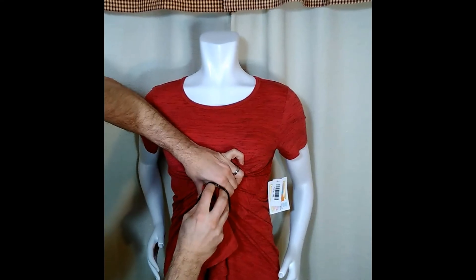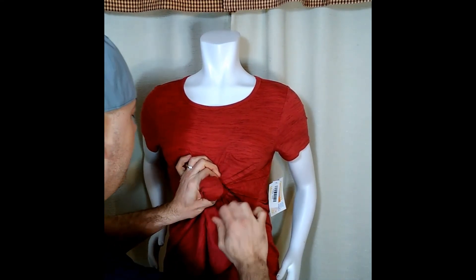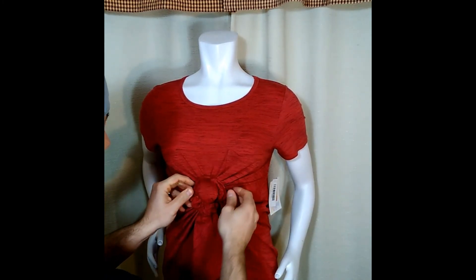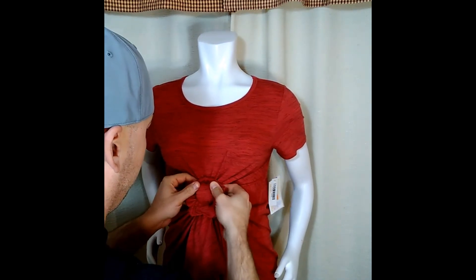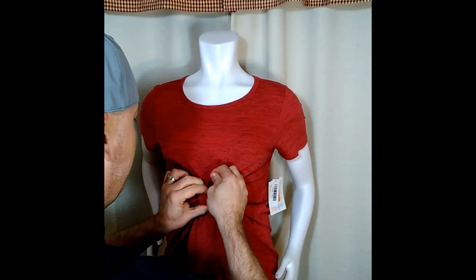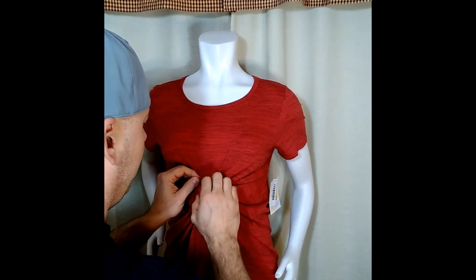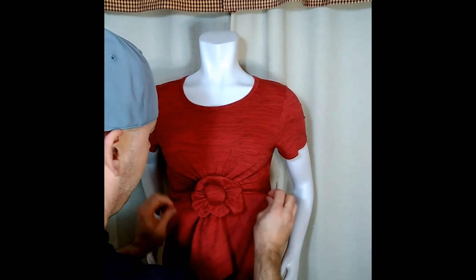Take your second tie and then go ahead and wrap it around it — same thing, if you can get it around three times, great. Take this and you fluff it out a little bit. This will hide the hair tie, and you can fluff it out, make it bigger.